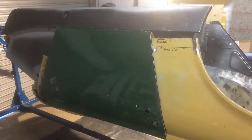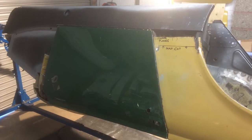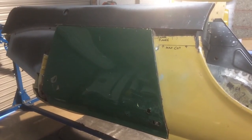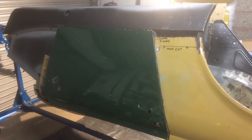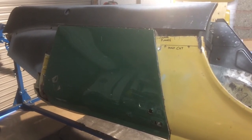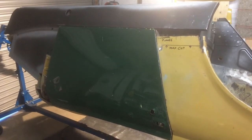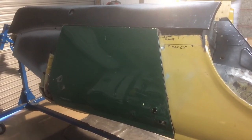I've also fitted the outer sill now and I'm reasonably pleased with the door gap on the B post. Hopefully when I reinstate the lower hinge and the A post I'll be able to get the gap right there too.